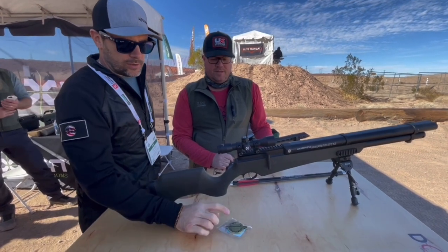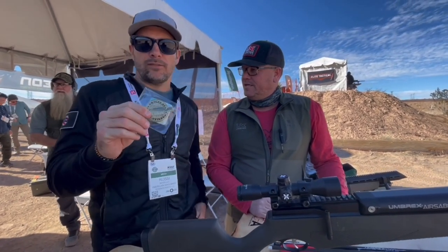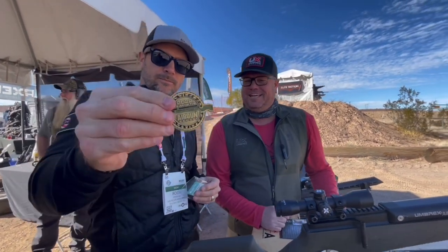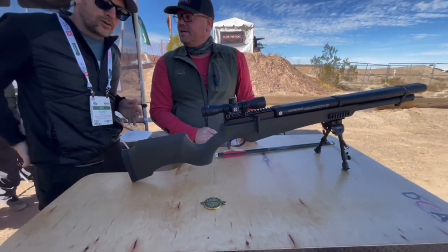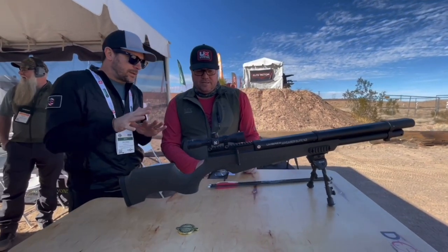I don't know if you guys know this, but it's 2022 — it's the year of the air gun hunter. It is? Yeah, it's the year of the air gun hunter. Right there, so I don't want anyone to forget it. This is a hunting gun. This is a big bore.